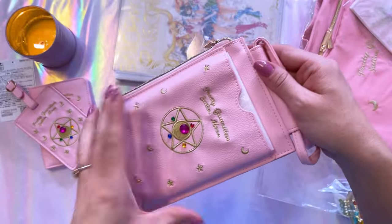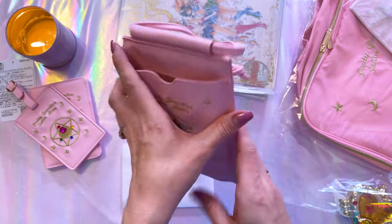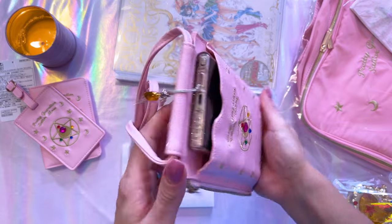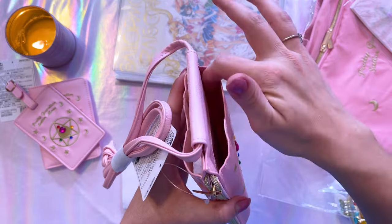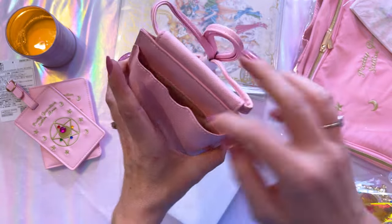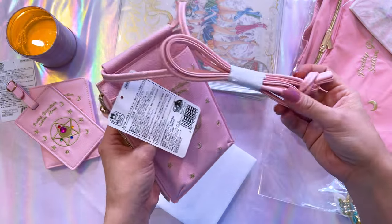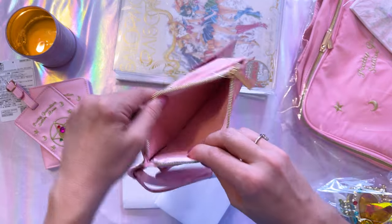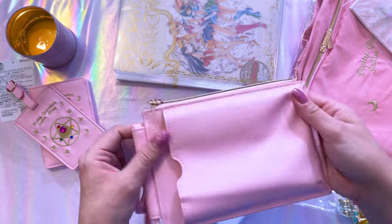This is a smartphone pochette — basically a crossbody bag that you can put your smartphone in. I was happy to confirm that even my very large smartphone fits. It has a pocket on the front and a matching pocket on the back, with similar art embroidered on the front. There's a strap so you can use it as a crossbody, and there's a zippered component that's a simple little place to put more important small items. It's so useful — I love it.